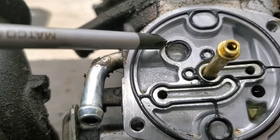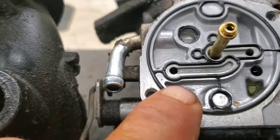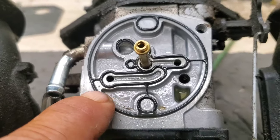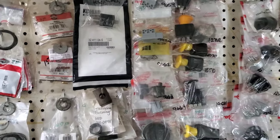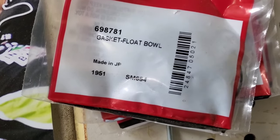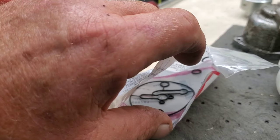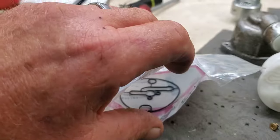Now if you can see how bad that o-ring looks right there. I haven't been able to find just the o-ring — you get it in a kit with this gasket. So I'll show you the part number. Briggs part number 698781, and as you can see it comes with the gasket and the o-ring.